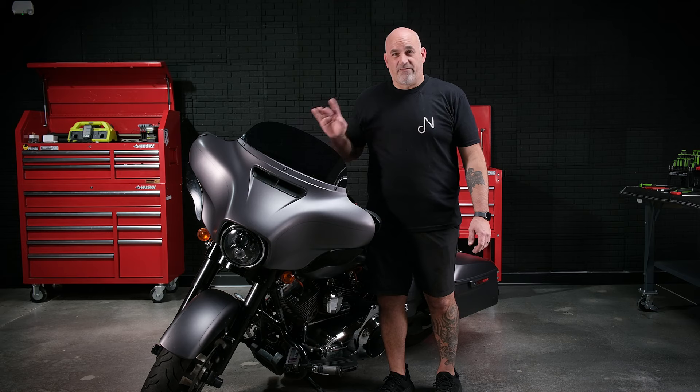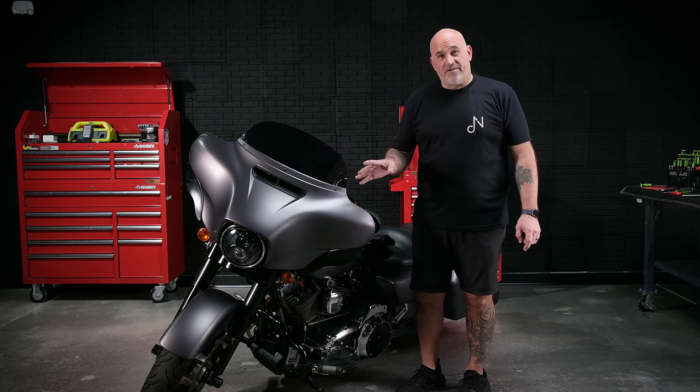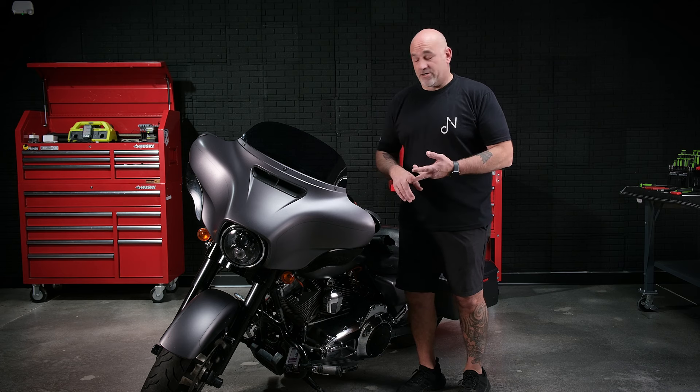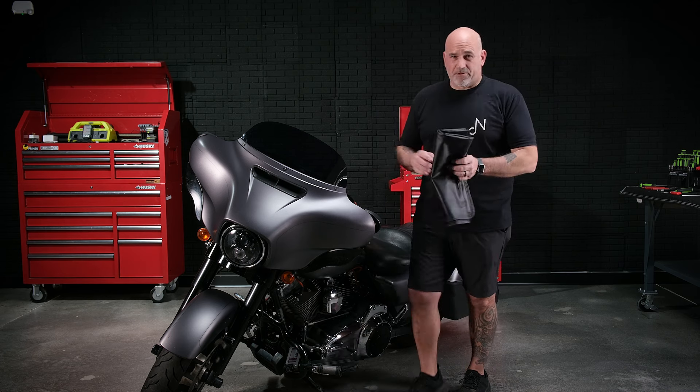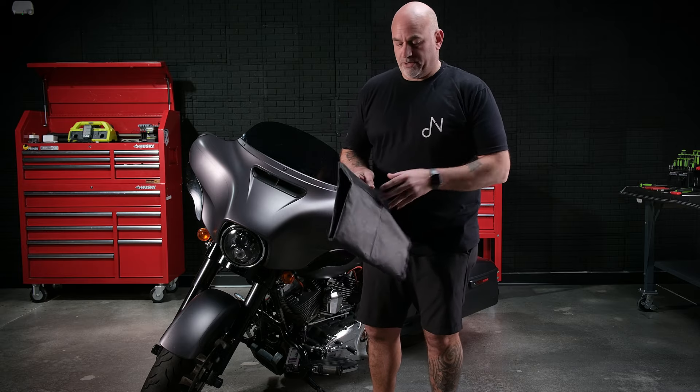Now that the tools are out of the way, we can start by taking off our front fairing. First thing you want to remember is always cover your front fender with some sort of blanket, towel, or fender cover, just to protect the paint from anything falling on it — a tool, a nut, a screw, a bolt.